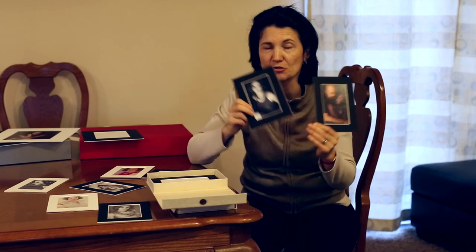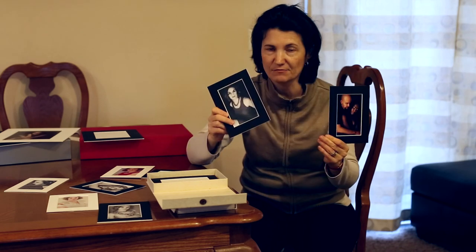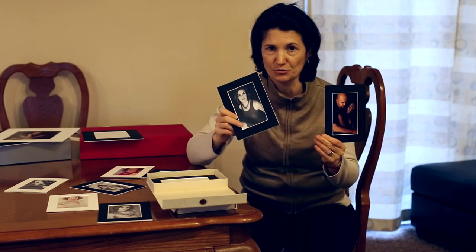It was nice talking to you. It was Irina Thompson with my ultra-thin slipper mats. They are acid-free and they are ready to use. Thank you.